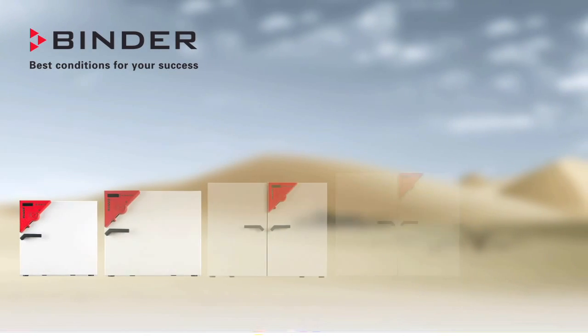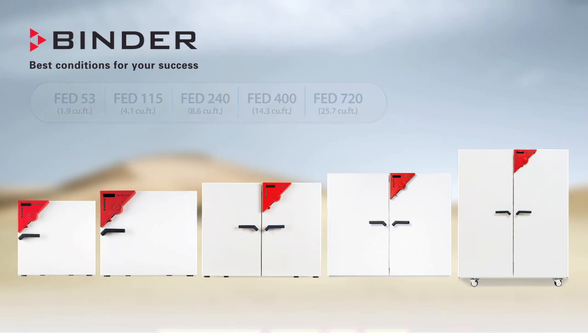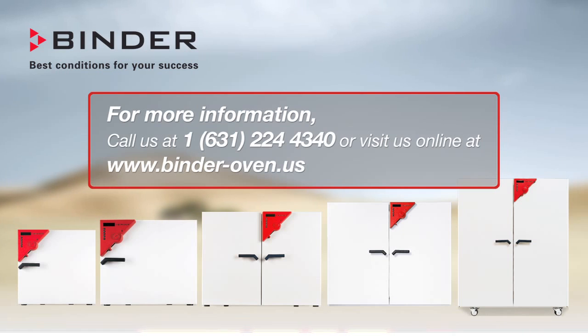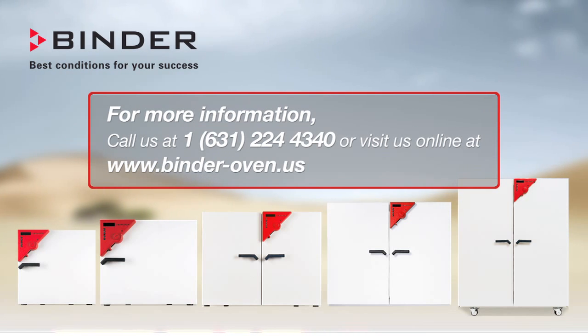Whatever your application may be, Binder has an oven that will meet your needs and provide superior performance for your investment. For more information, contact your Binder representative today or go to www.binder-oven.us. Binder — best conditions for your success.